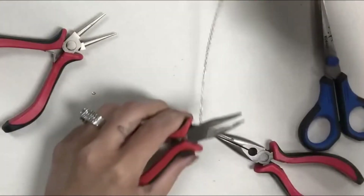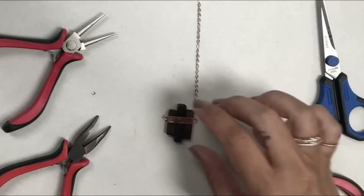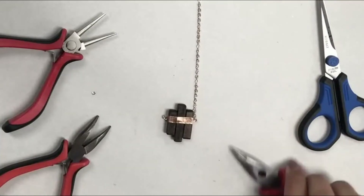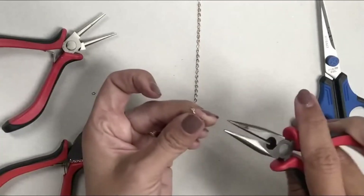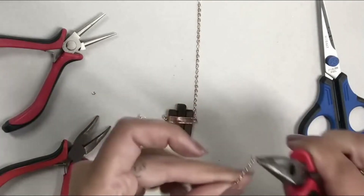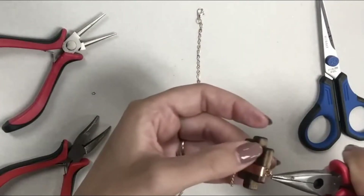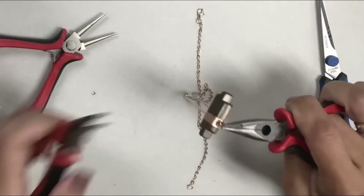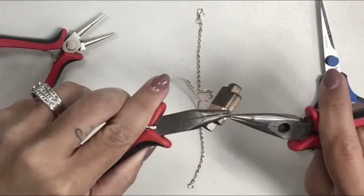Okay, so we've got one side done. Then we are going to put on the other side. Again, a little tiny jump ring - hook on the chain and then hook it on the screw eye and close that up.